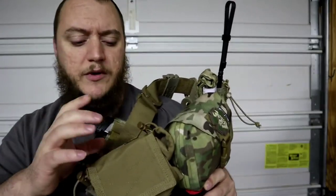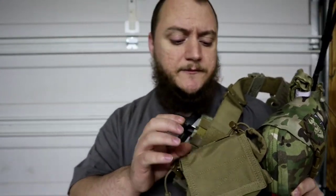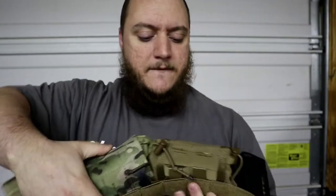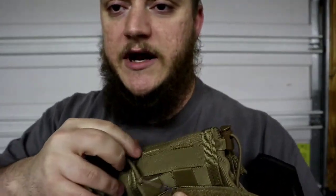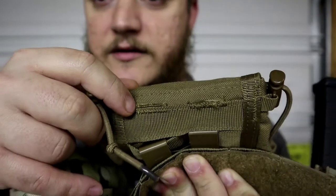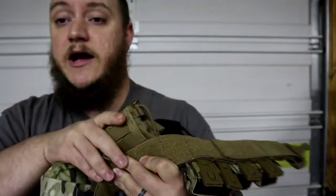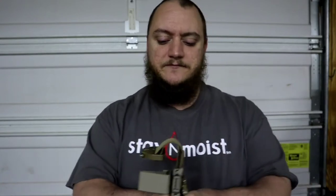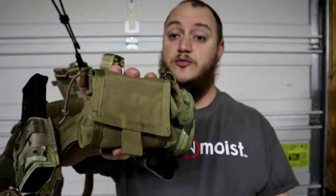It normally comes with two pre-built MOLLE clips on the back — it has PALS or MOLLE webbing on the back. The straps that were originally there I cut off and ran my malice clips through instead, because it made it fit a little nicer. That's the Condor roll-up dump pouch.